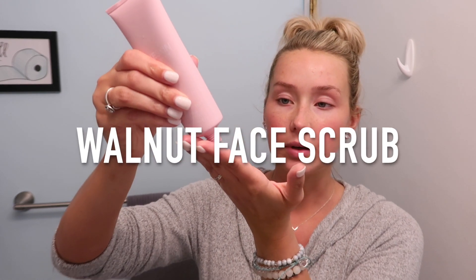Next we use the Walnut Face Scrub, which is the product with the most controversy because a lot of people say a walnut scrub is not good for your skin. I think I'm just going to use a little bit — I've also heard this is very gentle. I've dampened my skin and I'm taking about a dime size. Okay, it feels good. It feels like sand.